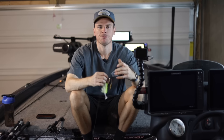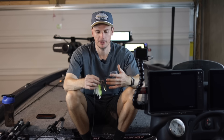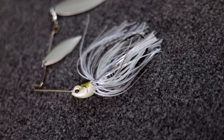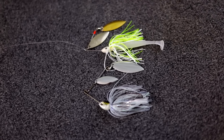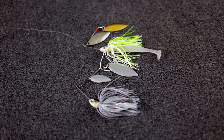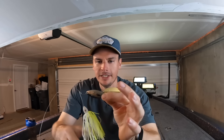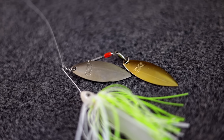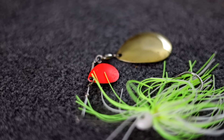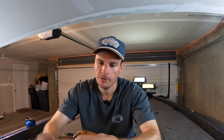When it comes to spinnerbaits I fish a couple different ones. Today we're using a Nichols Pulsator spinnerbait — the 3/8 ounce. I bought these because they're very compact. We're using this one today because we're fishing around a lot of wood cover, and the smaller the spinnerbait the better in this scenario — you don't have as much of a gap between your hook and the wire, so it almost acts as a weed guard. If I'm fishing more open laydowns or bank grasses I'll go with a bigger spinnerbait.